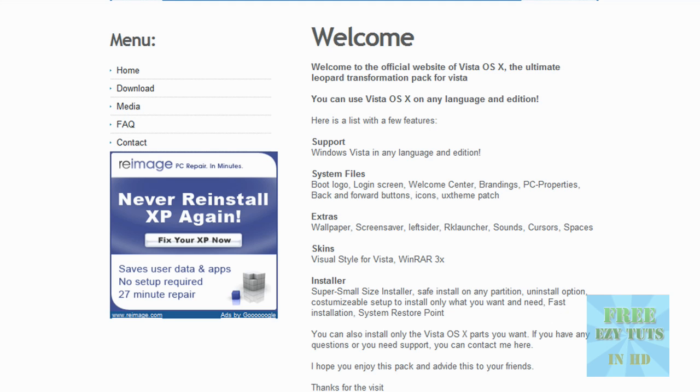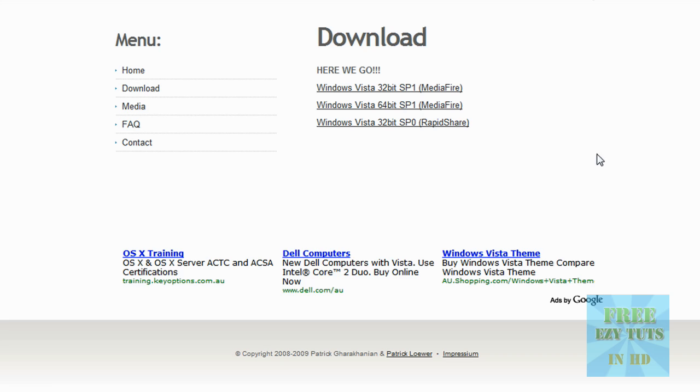Hello YouTubers, today I'm just going to teach you how to make your Vista look like a Mac OS X. It's quite simple, all you have to do is visit this site, VistaOSX.net, and then click download and you will see three packages.